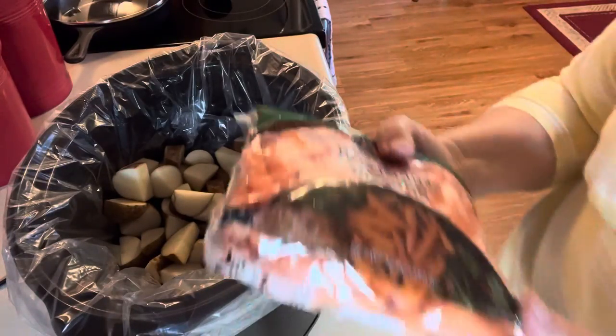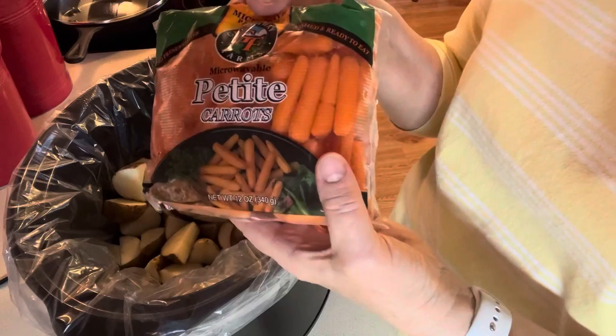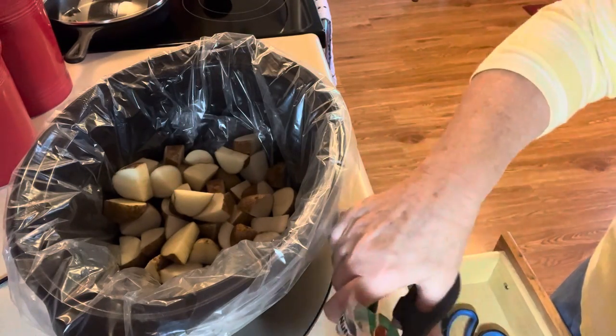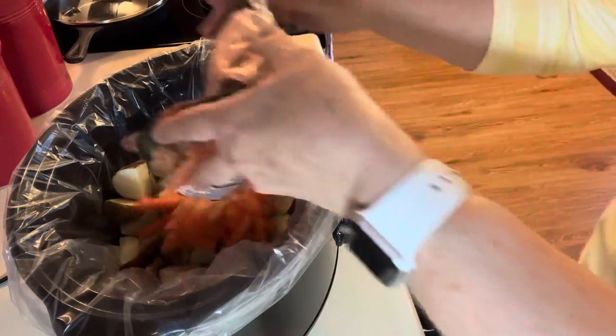Now I'm going to take this 12-ounce bag of little carrots and put those in there with the potatoes. It's so nice to have those — you don't have to peel them or anything, just bring them in.